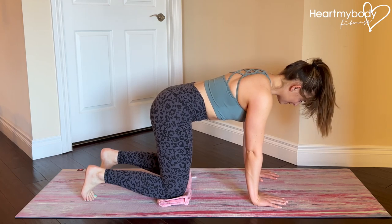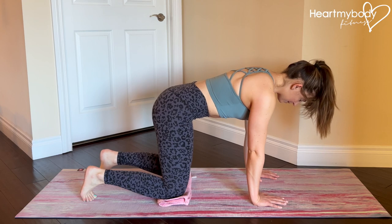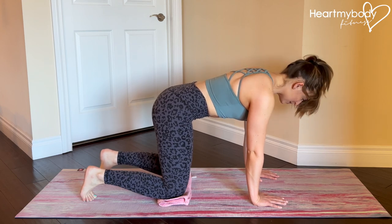Begin on the floor with your hands below your shoulders and knees below your hips. Brace your core. Your goal is to maintain this position, even as your limbs move.